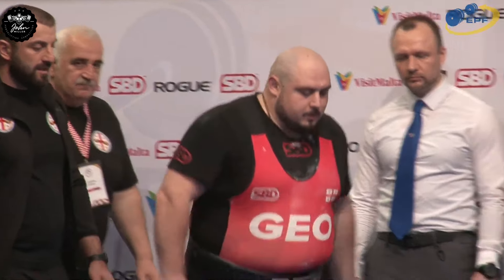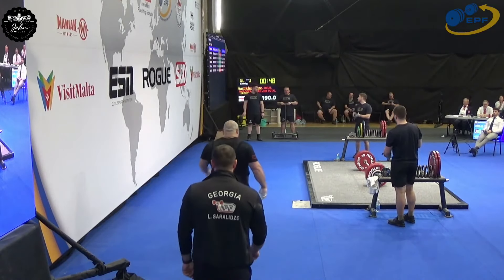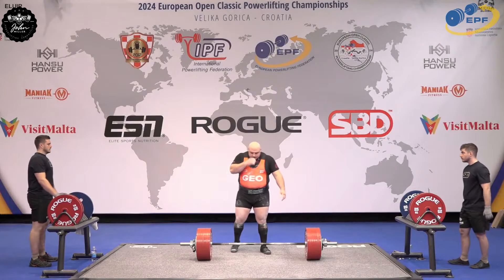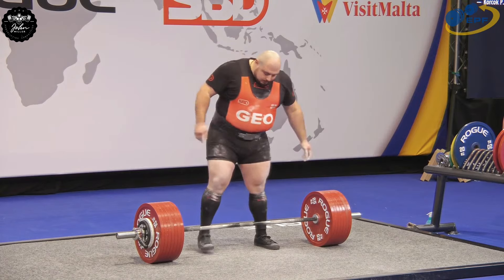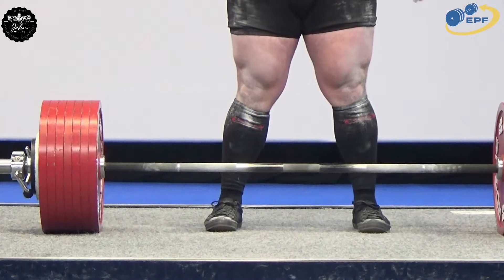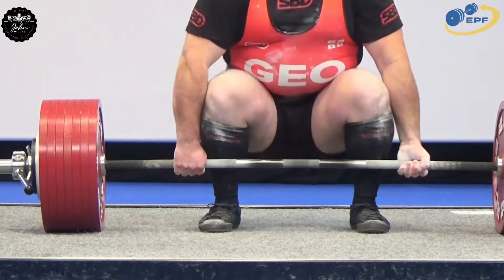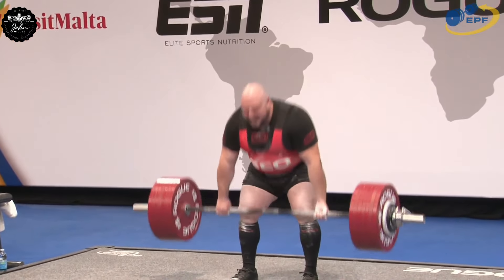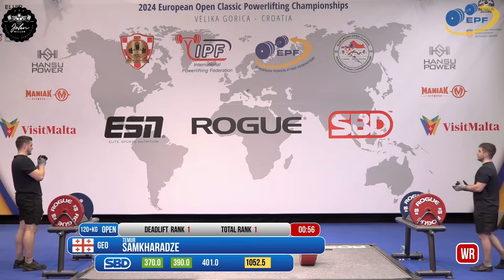So you get the world junior record with the second and the European Open record with the third — that's presumably the plan. A 20 kilo jump from that very easy opener, and to break his own record this is for 1052.5. Wow, wow, wow — that's ridiculous. Here we go.